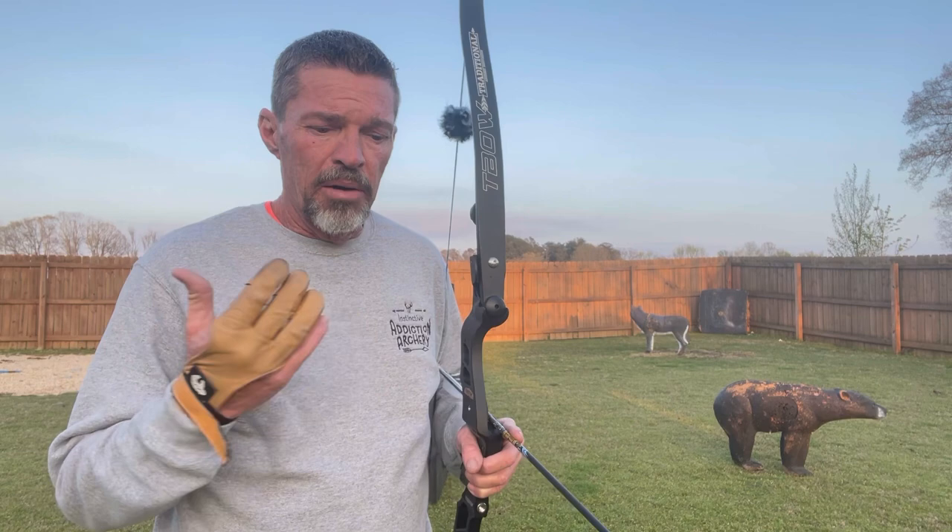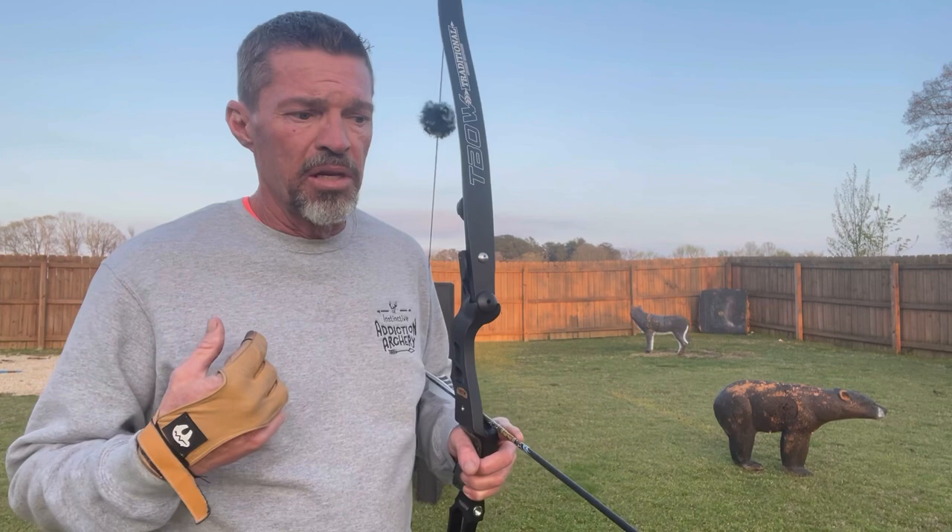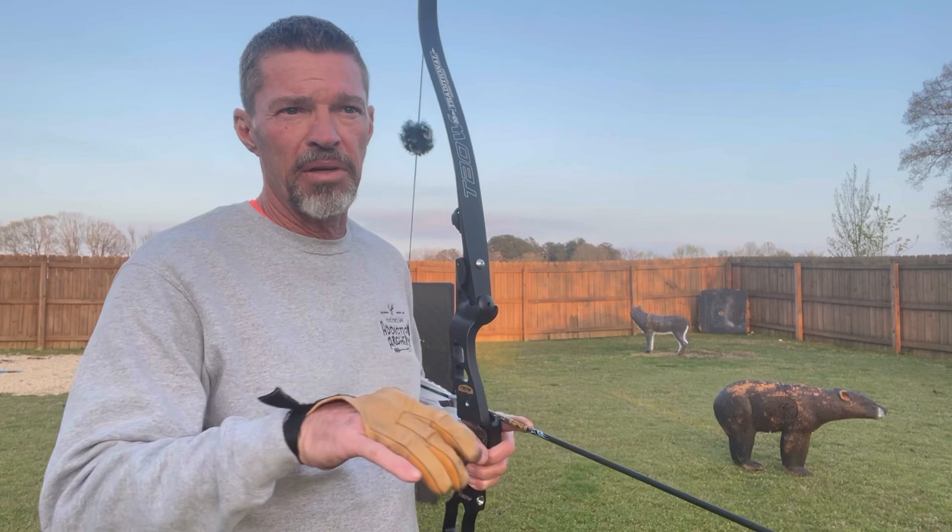Your right and left comes in at distance — at least mine does. Say 15 yards and under, it's irrelevant, doesn't matter. But past that — 20, 25, 30, 35, 40 yards — split vision comes into play like I shared in the other video.